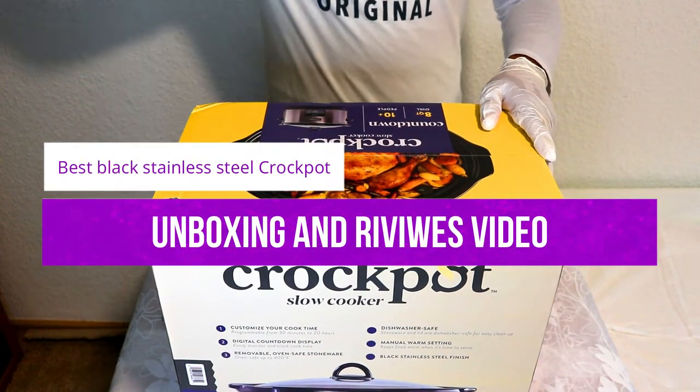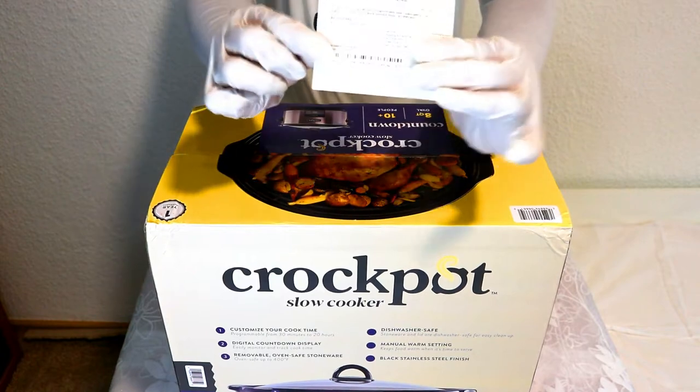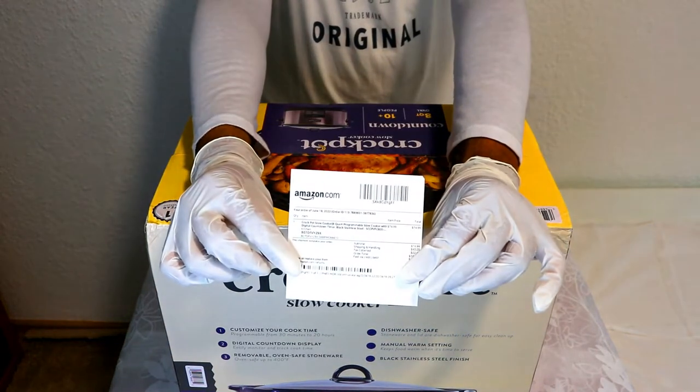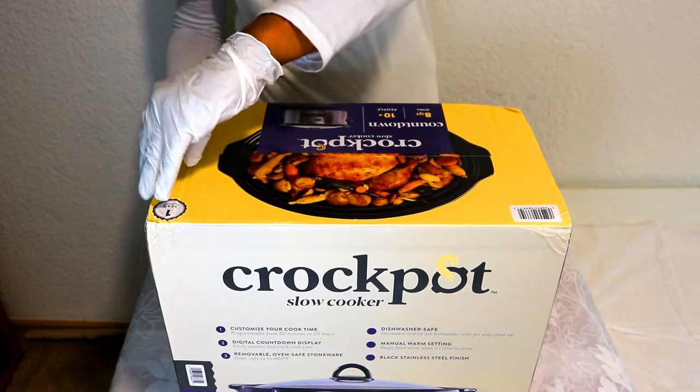Hello guys, how are you all? In today's unboxing video, I will present to you the best black stainless cooker. You may be wondering which one is best. There are so many different models and brands out there that it can be tough to make a decision.